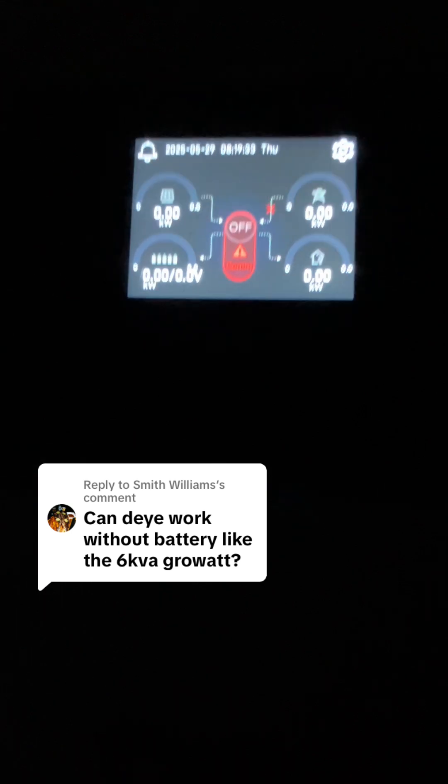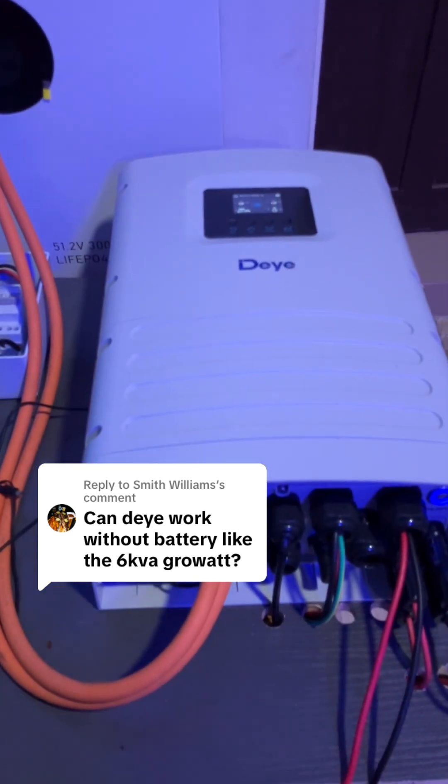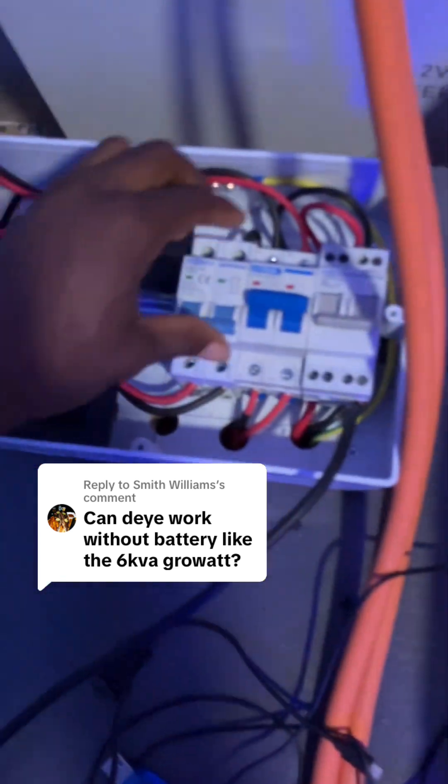It's off, so I've turned the battery back on — you can see it's showing on again. Let's do the test again now that it's on lithium mode and see if it will work without battery. I'll turn the PV on; the battery is charging.